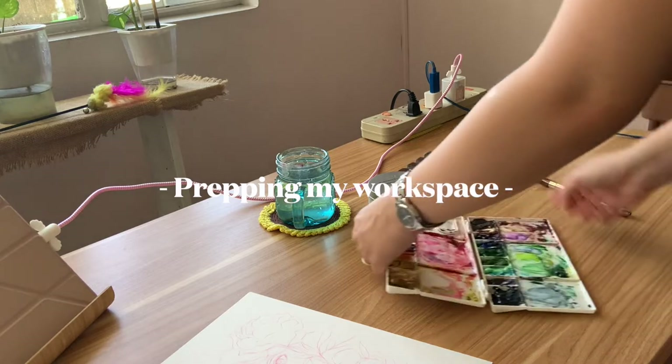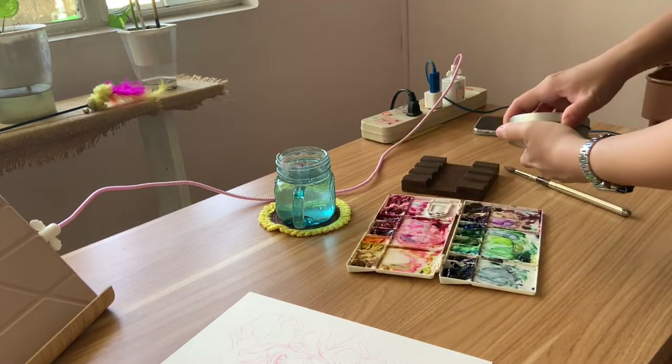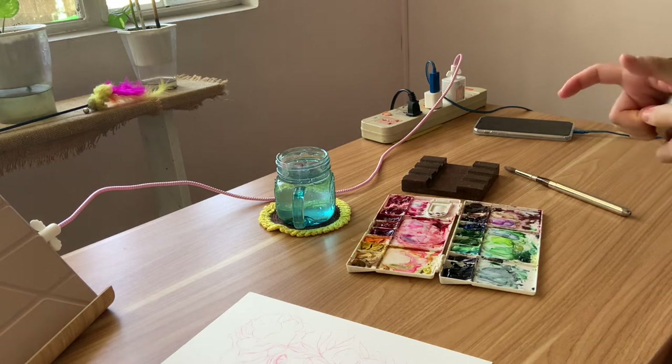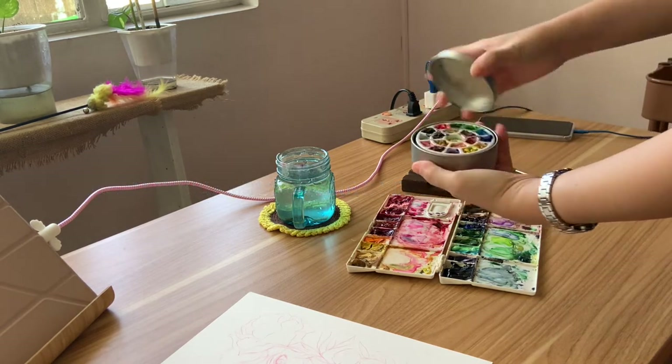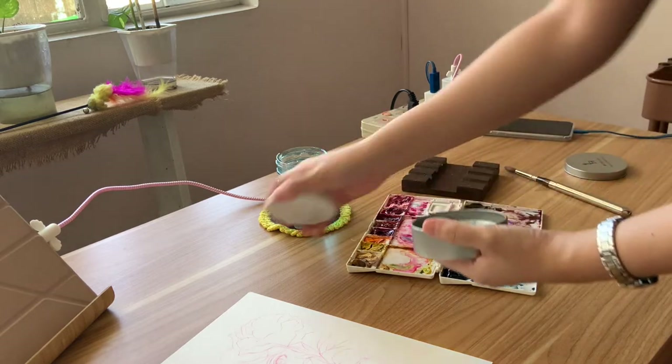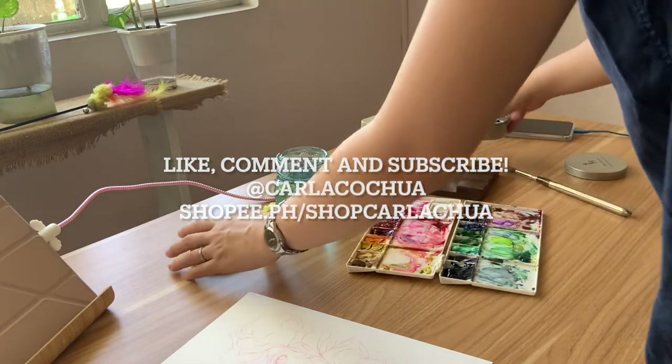Hello, it's Karla. Welcome back to my channel. If you're new here, I'm Karla, an artist and author from the Philippines. This channel is for posting my painting process, some tutorials, and new art materials that I'm gushing about. If you're into that, I invite you to subscribe to my channel and together, let's keep on creating.